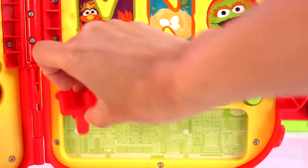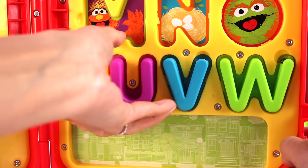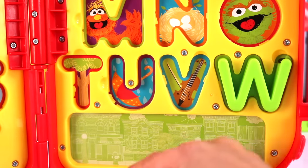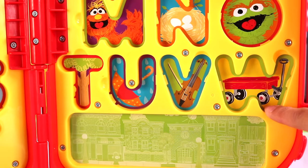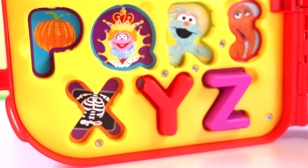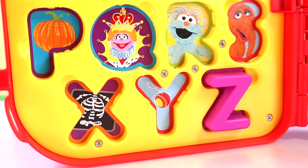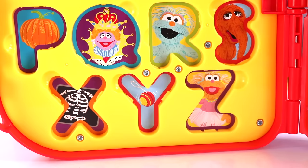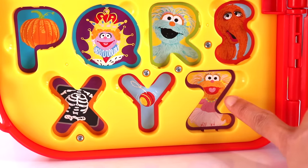Here's letter T — T is for tree. U is for umbrella. V is for violin. W is for wagon. Then we have the letter X for x-ray. Letter Y for yo-yo. And letter Z, the last letter — Z is for Zoe. How cute is she?